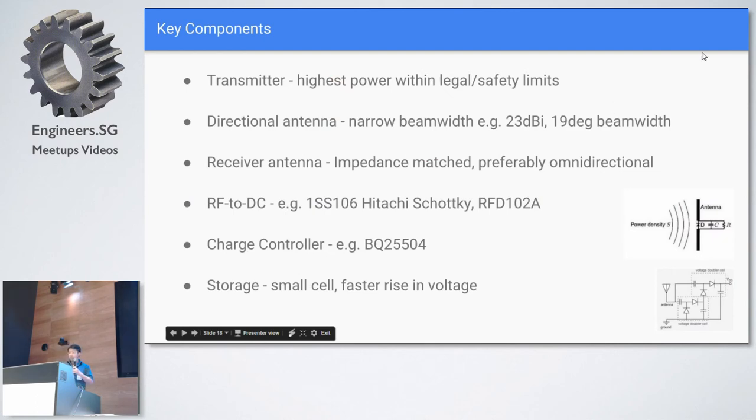Quick rundown of key components: for the transmitter I selected one with the highest possible power within safe limits — I wouldn't want to be exposed to too much radiation like a microwave oven. For the directional antenna, I tried to find one with the most narrow beam width possible. Currently it's something around 23 dBi; going higher means a smaller beam width but a larger physical antenna, which I don't want. For the receiver antenna, you'd probably need to run simulations in HFSS or similar RF simulation software to get a good design.